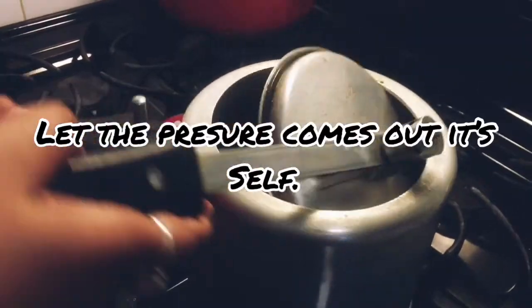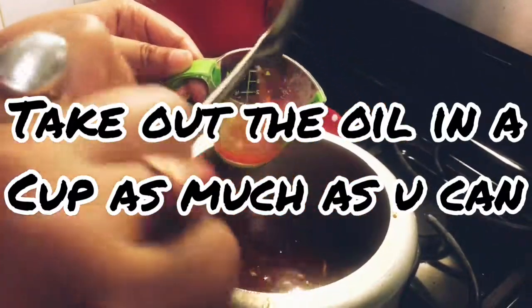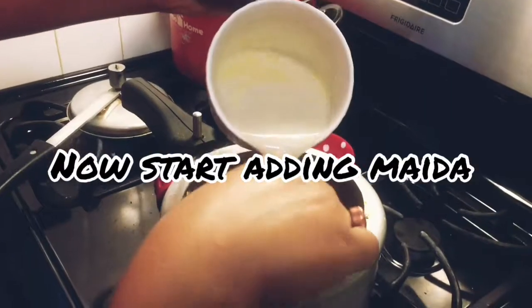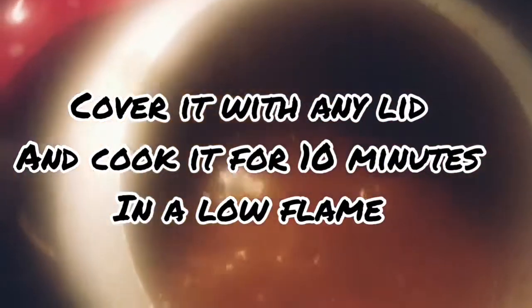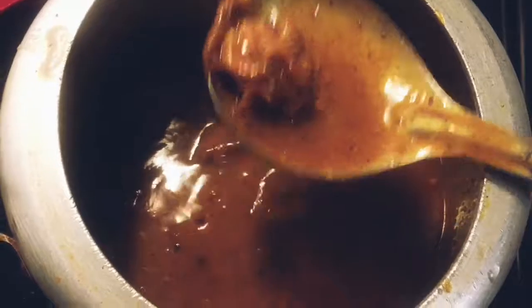When the pressure is down, let it release on its own, then open the lid and take out the oil from the curry into a cup as much as you can, like I am doing. Now in one hand take the water-soaked maida and start mixing it with the mutton slowly — make the consistency as per your preference. Cook for another 10 to 15 minutes on a low flame and cover it with a normal lid. After 10 to 15 minutes, remove the lid, stir it, and check that the mutton is tenderized. Now we can see that our nihari is almost cooked — only a few steps remain.